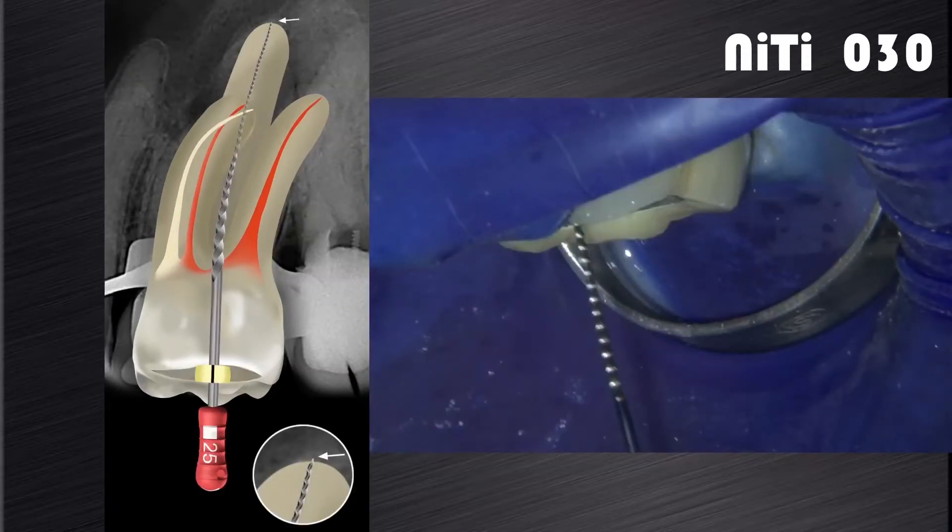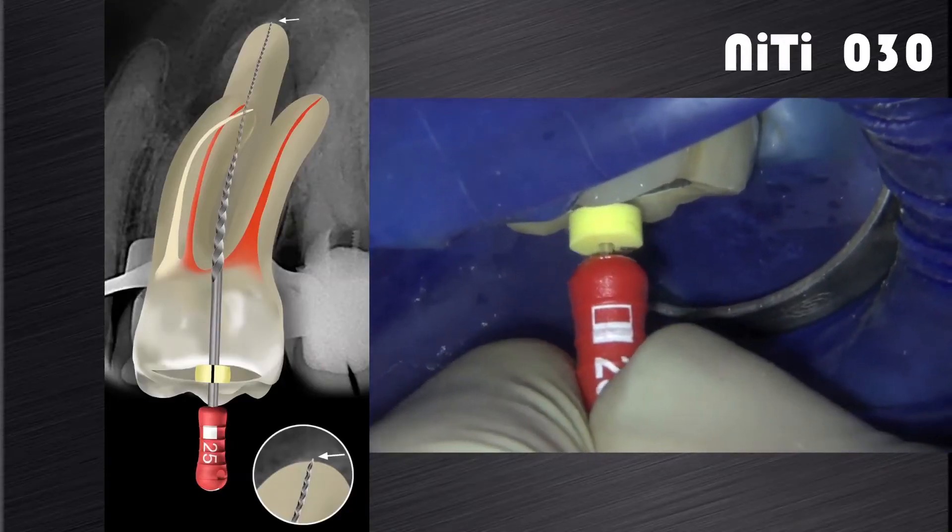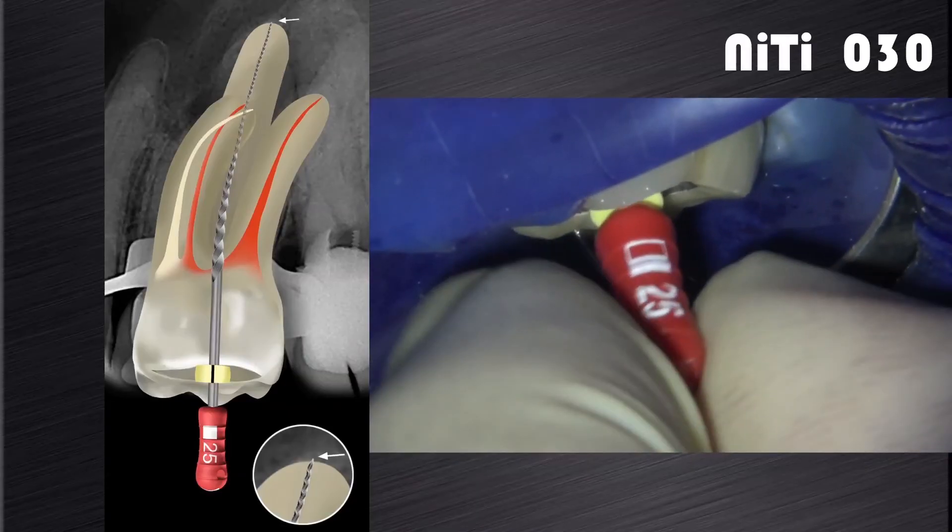After preparation with the X2, the foramen is again gauged with a size 25 K-file hand file. If the file fits snug at length, the canal is shaped and ready for disinfection. If the size 20 hand file is loose at length and can go past working length, as seen on this video clip, it is recommended to continue shaping with larger instruments.